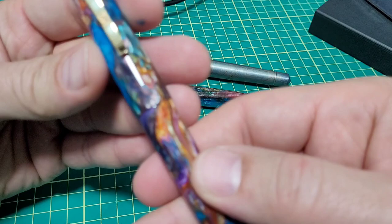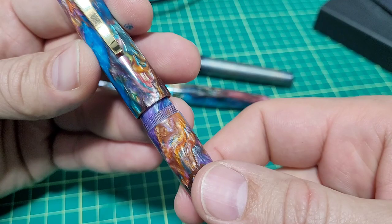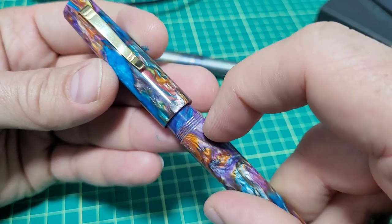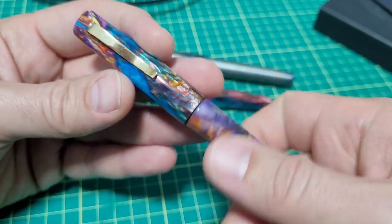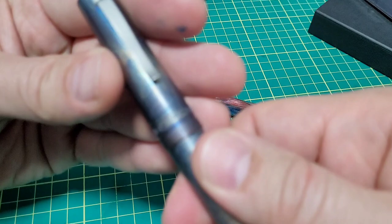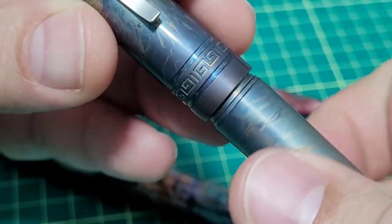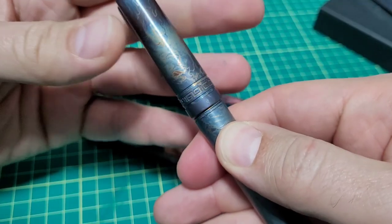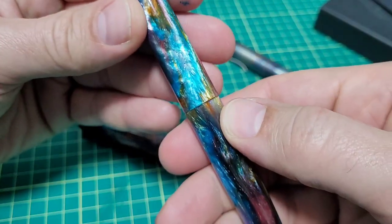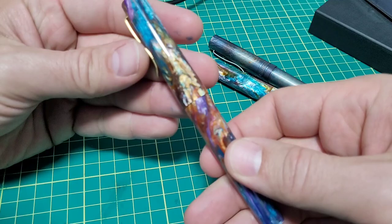Build quality is quite good. Another difference on this version is the thread profile — so much different. The other ones have an Acme style thread; this is more of a standard style. I believe it's a triple start thread. The cap comes off in one and a quarter turns, which is slightly different from his other pens. The other Italia also has one and a quarter turns, and the Puma is just one turn. But he's usually stuck to an Acme style thread on all his other pens — this time he switched to a different thread profile.